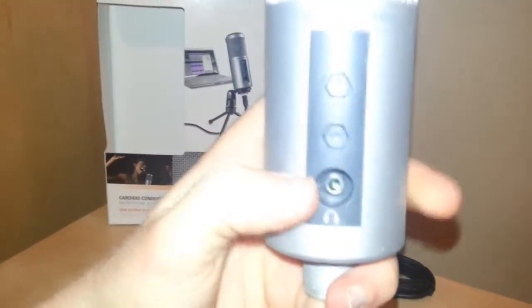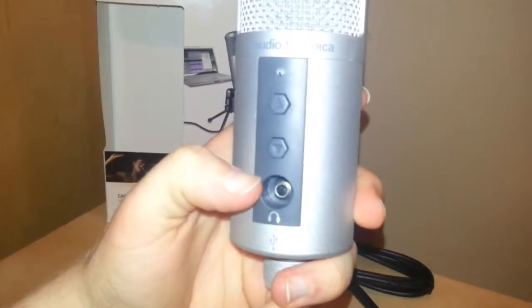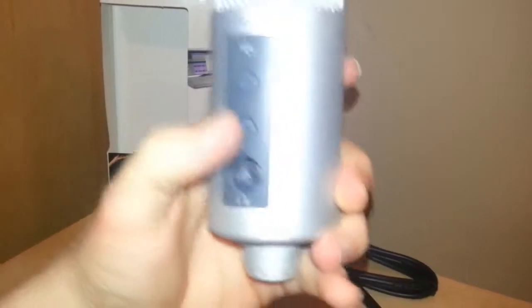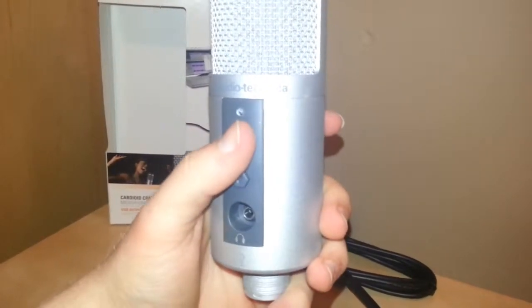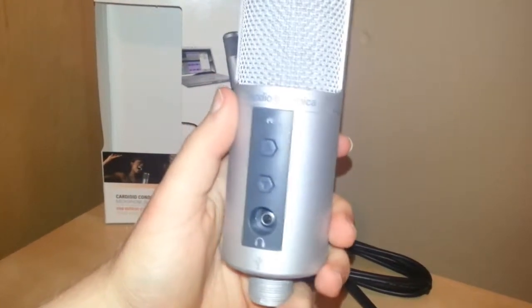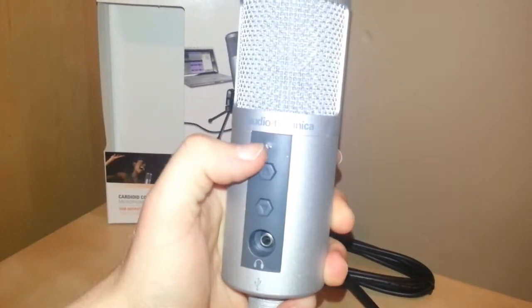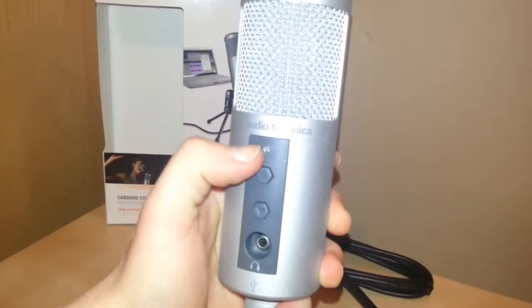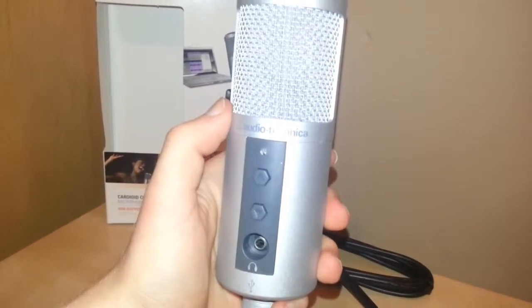It does have this awesome little headphone jack — just here is a normal 3.5mm headphone jack — and that is basically for self-monitoring. So you can listen to yourself talk to make sure that all the volumes are correct and you're not too loud or too quiet. You have a little LED just here where my thumb is; that is blue in colour and basically shows you when the microphone is active and in use.